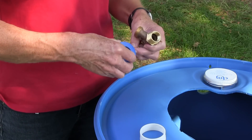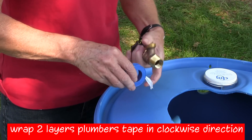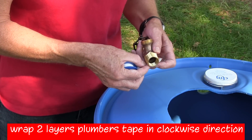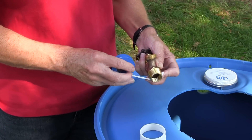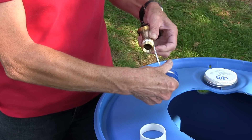Now it's time to install the faucet. Wrap two-thirds of the faucet threads with two layers of plumber's tape, wrapping the tape in a clockwise direction. Leave the bottom third of the threads uncovered so it will be easier to start screwing the faucet into the barrel.